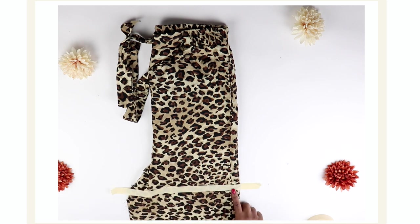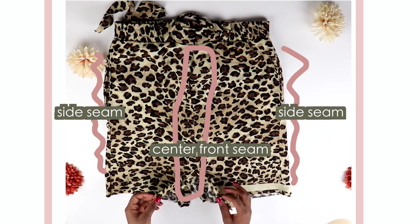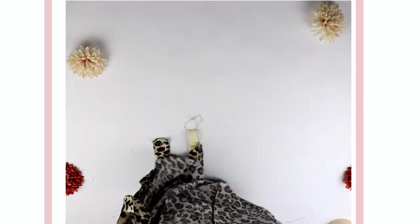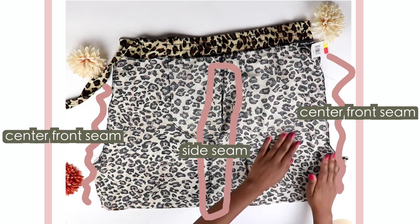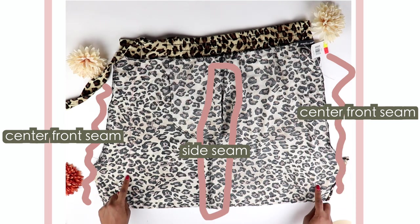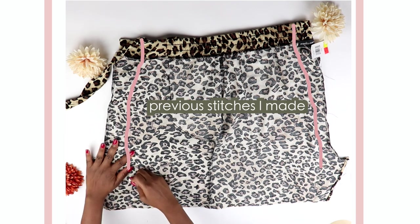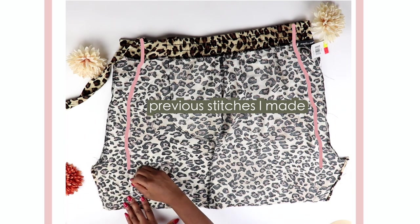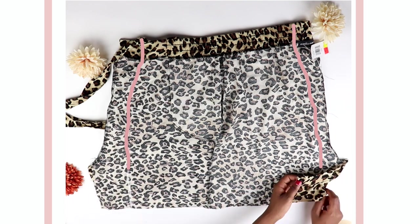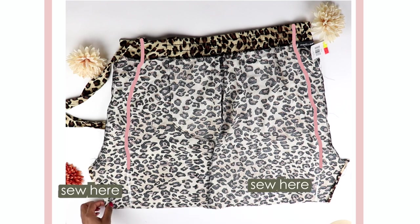In order to get rid of that awkward protruding crotch area, I turned the skirt inside out and positioned it so the side seams are now in the middle and the middle seams are now on the side — basically just positioning it the way it was when this was just pants. Then I continued drawing a line from where I stopped sewing, reaching the end of the bottom of the skirt, to completely close up the open crotch area. Here I'm just sewing down along those lines.